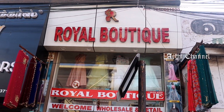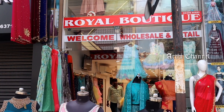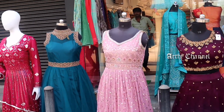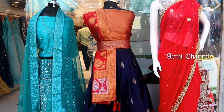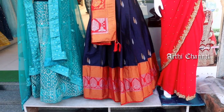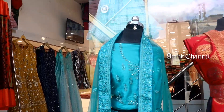Hi friends, now we will see the most requested material in our video — silk fabric. We also have the Diwali Special Offer. We will include the details in the previous video. You can see the links in the description box, along with the address and details. Check them out.